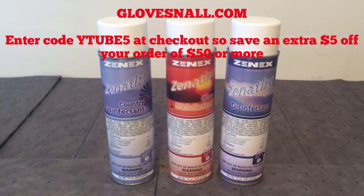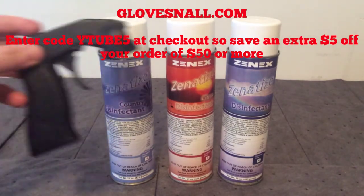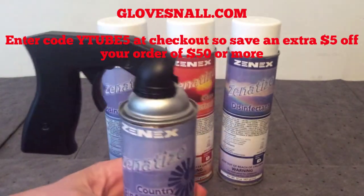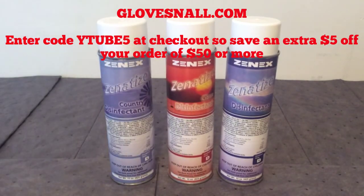You can also get the spray handle that will attach to the aerosol cans — this works great. I use this any time I use an aerosol can. I'll show real quick how it fits right onto the top of the can — it fits on there pretty easily and you just spray. It works really, really great, so I would recommend getting that.